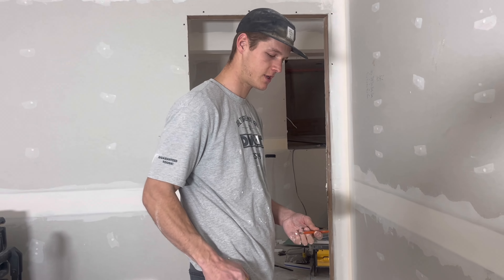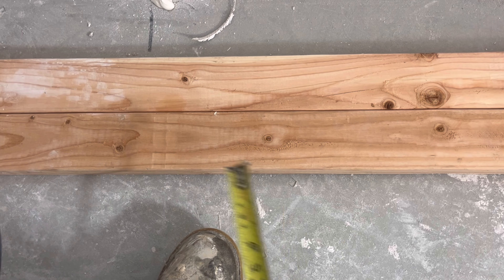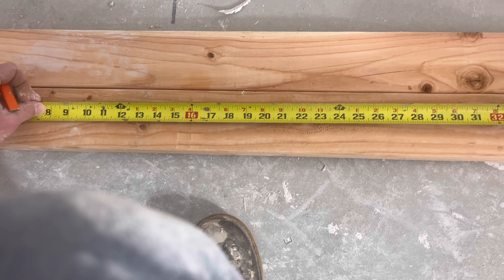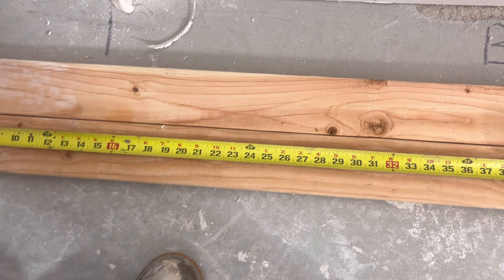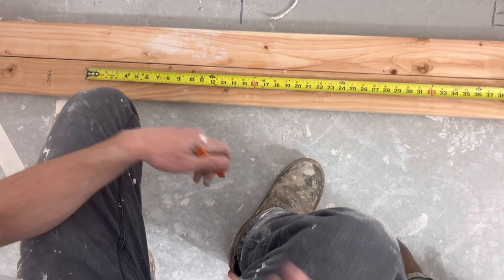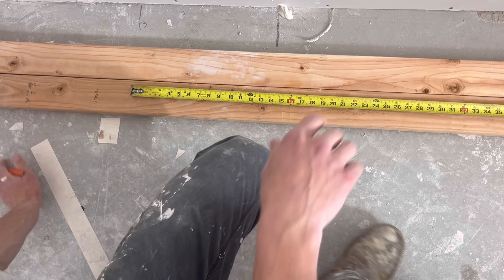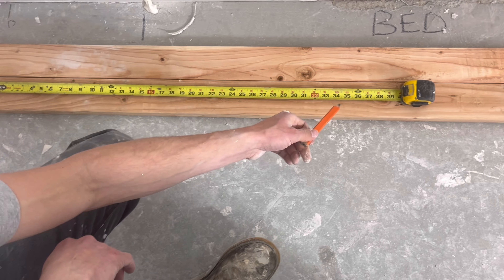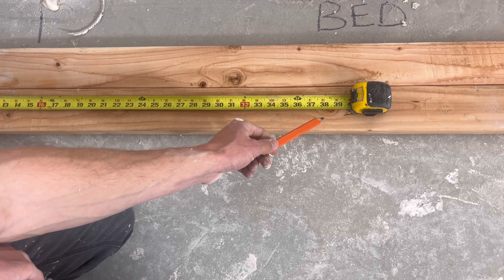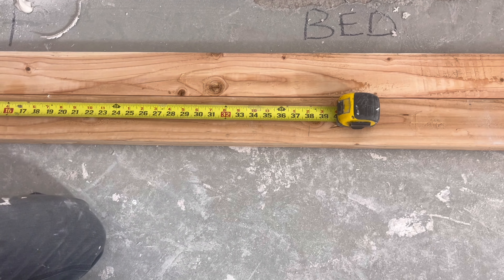If we look down here we've got what would be a top and bottom plate in the framing process. For a three-foot door, or 3-0, you would start by getting the edge of your opening. For a 3-0 door you would make the opening three foot two to account for the jams and to give you enough space to shim.